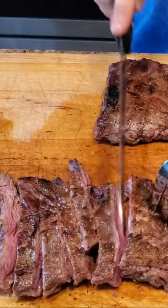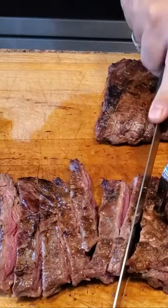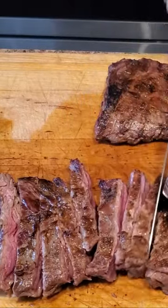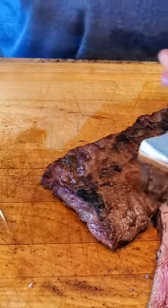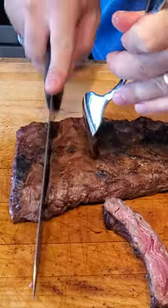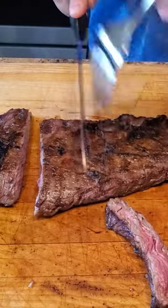The conventional method of cutting a steak involves slicing it into strips that align with the grain. Imagine the grain as a series of lines weaving through the meat, often marked by white connective tissue. When you run your fingers across the meat, you'll notice a slightly bumpy texture along the grain.